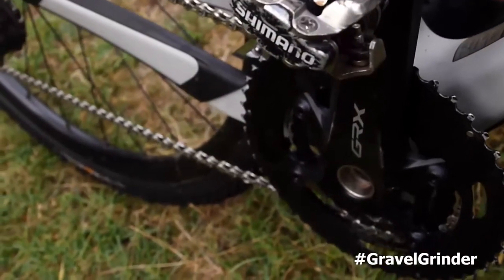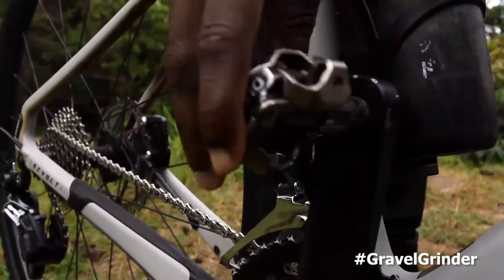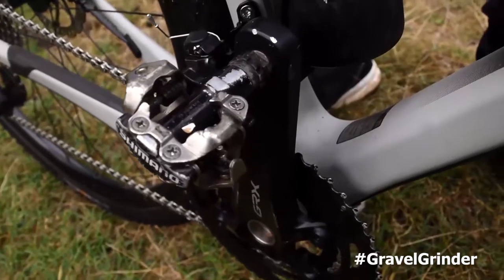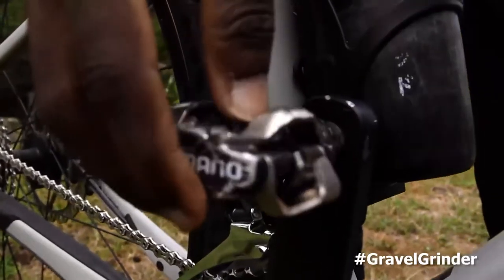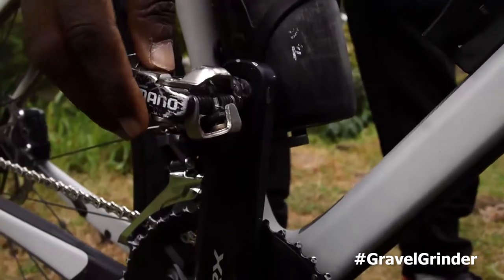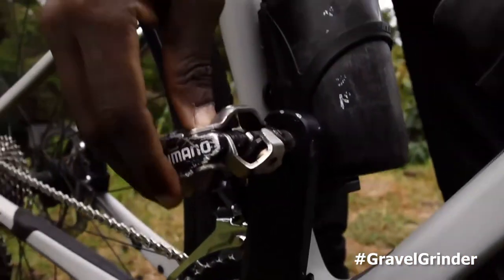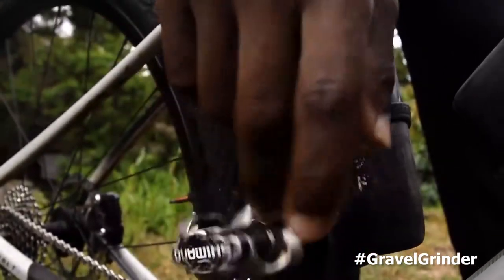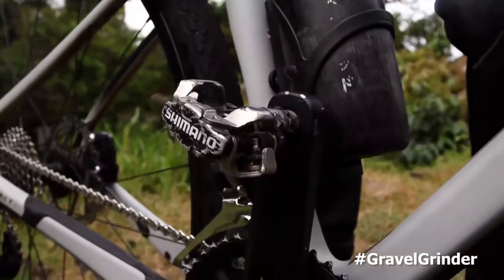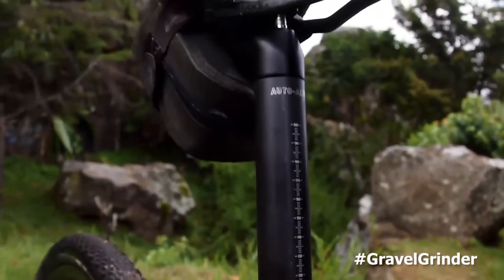For the pedals I went full mountain bike and used the Shimano mountain bike pedals, which were quite useful. Since there was a lot of getting on and off the bike in many sections of the Migration Gravel Race, having those pedals was quite nice.